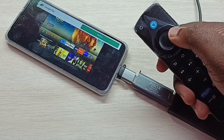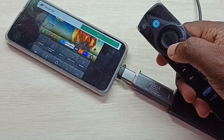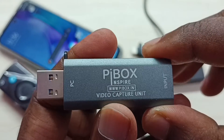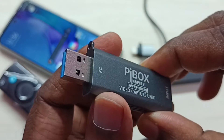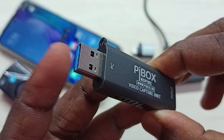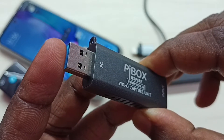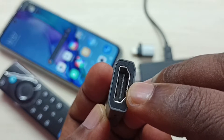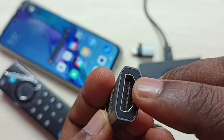Hi friends, this video shows how to connect Amazon Fire TV Stick to Redmi mobile phone. We need a video capture unit like this. You can see it has two ports: one USB male port, which we can connect to the mobile phone, and one HDMI female port, where we can connect the Amazon Fire TV Stick.